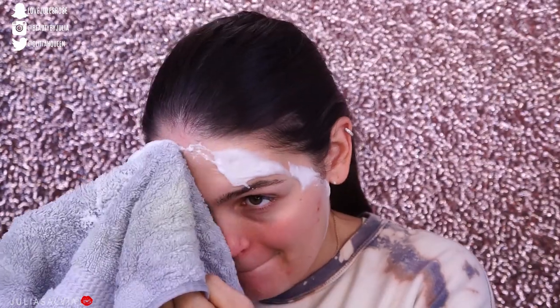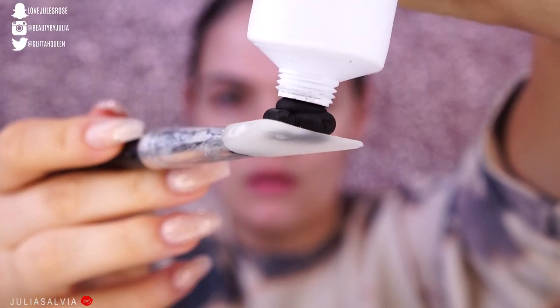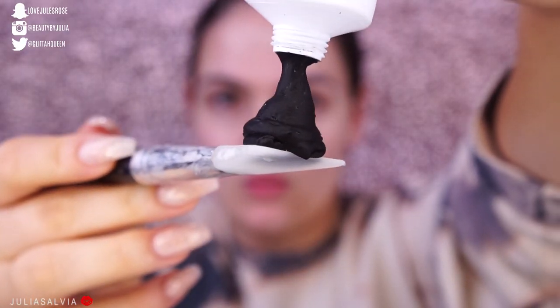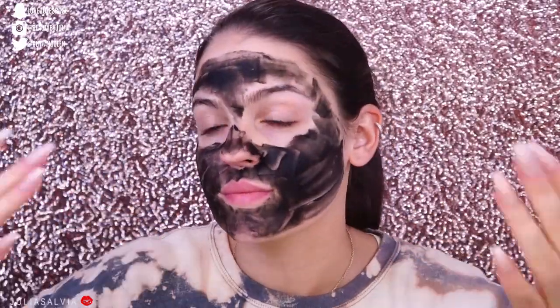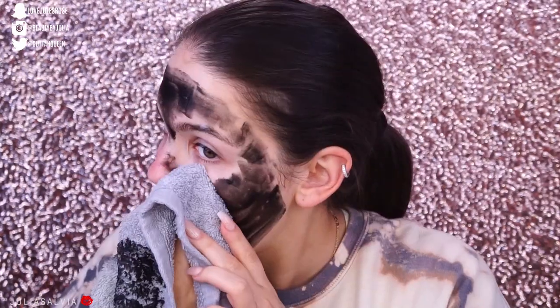We're jumping into this one, starting off with the elf Bubble Mask and we're just putting this all over my face. Do you guys know this is one of my favorite drugstore masks? I'm just gonna go ahead and wipe that off and then we're gonna go on to the next part of skincare. This is one of my current favorite masks from Elmas — it's their Peptide 4 mask. This texture is so weird. I have a full tutorial on Elmas products, so make sure to go and check that out, part of my Skincare Sundays.